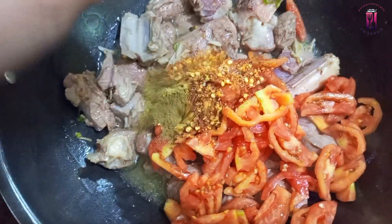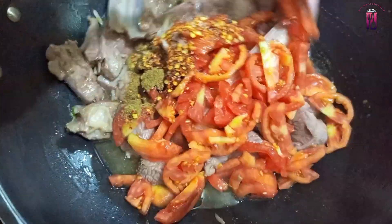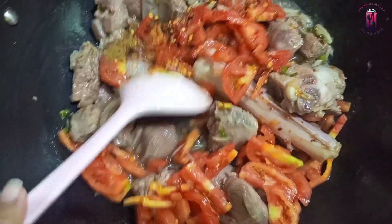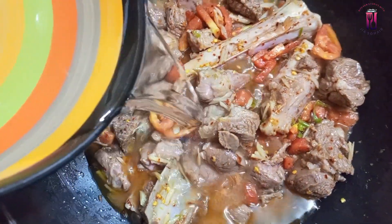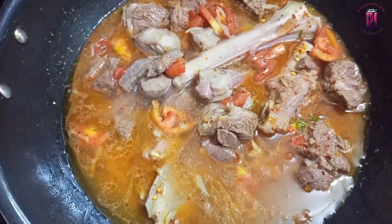You can still add a tomato. Fry everything so they mix properly. When they mix properly, we will add water. I added 2 glasses of water.